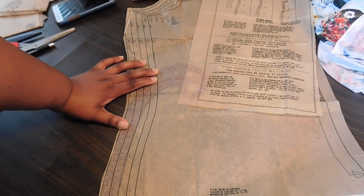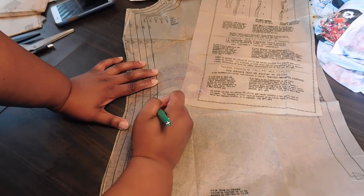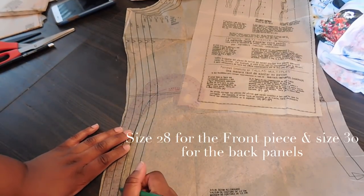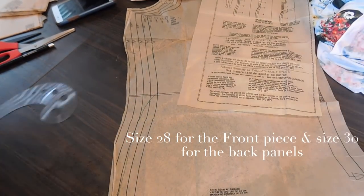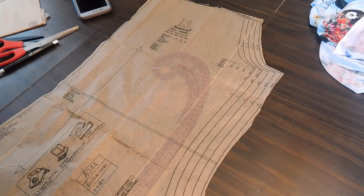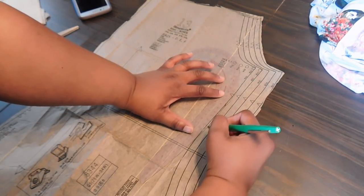I'm using my French curve ruler to make a slight curve so it can veer off and then blend into the size 30 line. I'm going to do the same thing with pattern piece number 13, which is the back piece — again starting at size 26, veering off until I get to 30, and blending that line into 30.